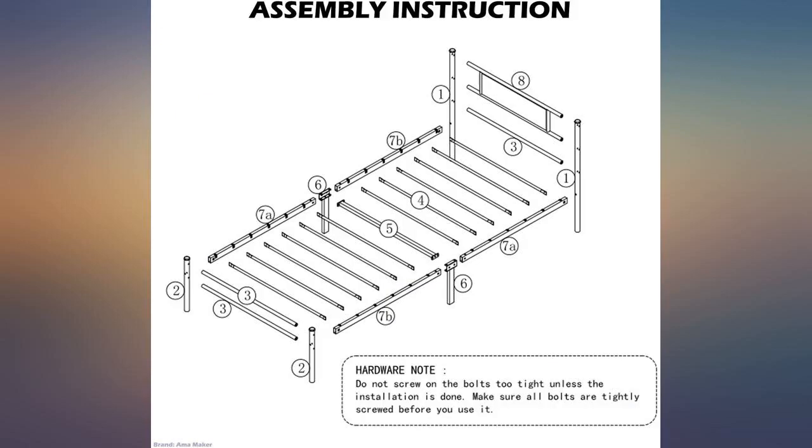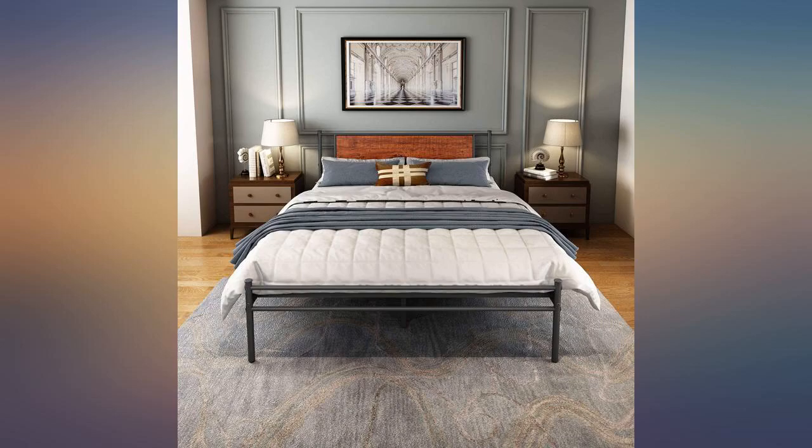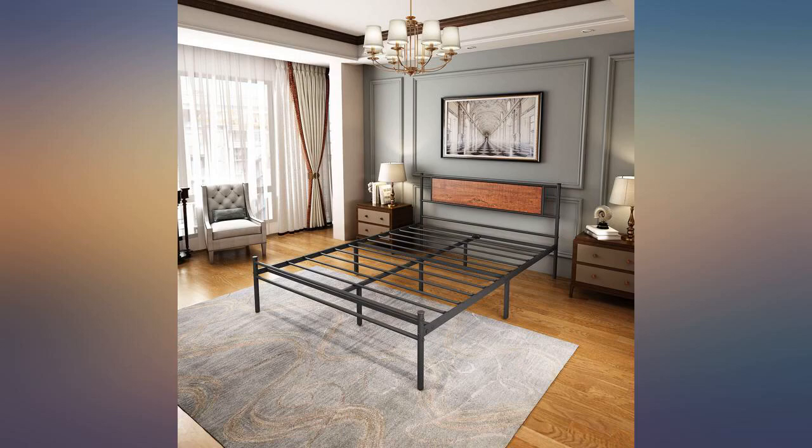I like that these have a bit of a footboard — it helps keep the mattress on the bed. There is plastic foam padding of some sort in the channels where the slats fit in, so I'm hoping they won't squeak. They seem very sturdy and should last my girls a long while.